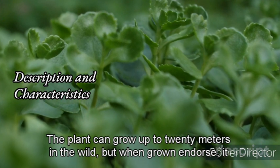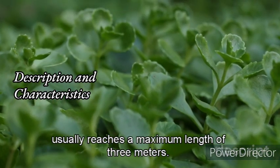The plant can grow up to 20 meters in the wild, but when grown indoors, it usually reaches a maximum length of 3 meters.